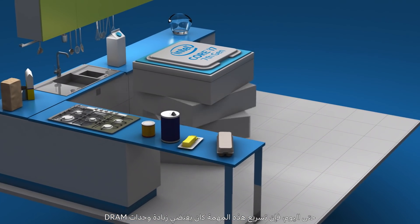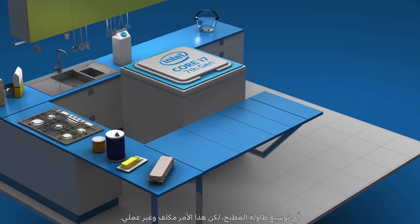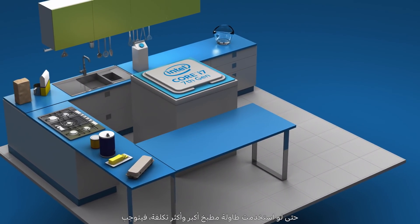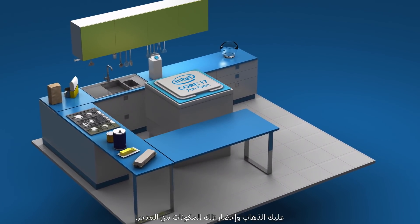Until now, speeding up this process has usually meant adding more DRAM, or counter space, but that is both expensive and unrealistic. Even with a larger, expensive countertop, you still need to get all those ingredients from the store.